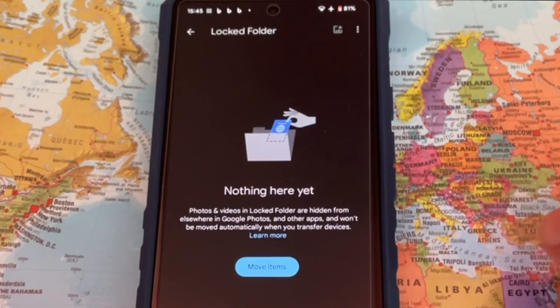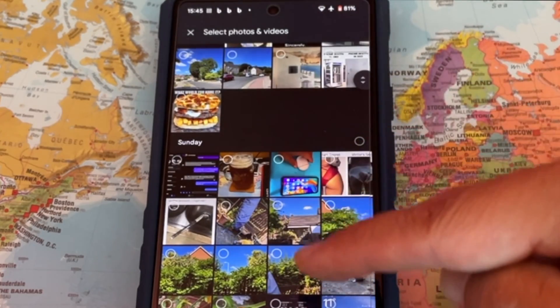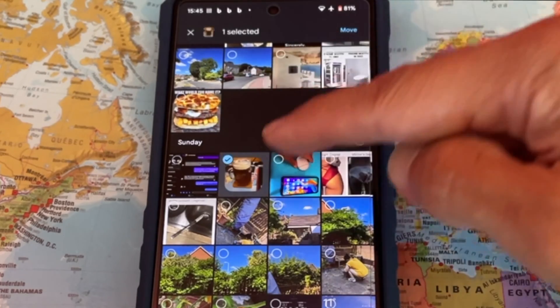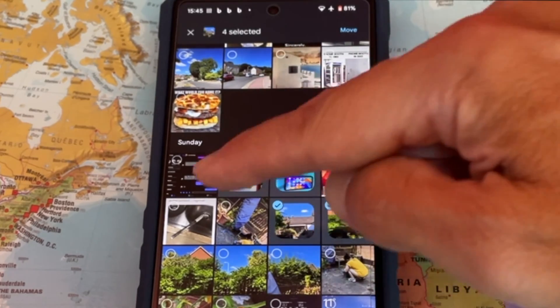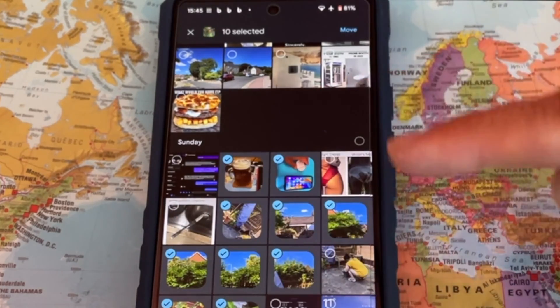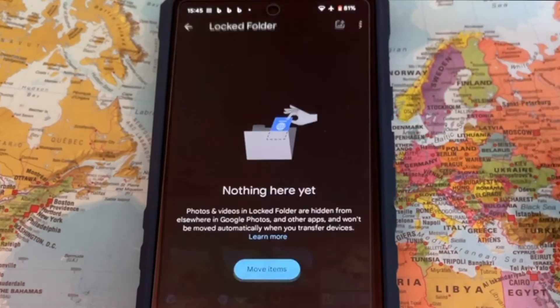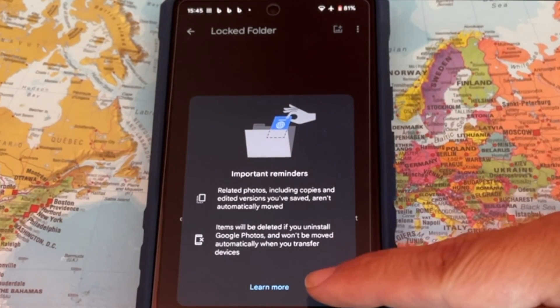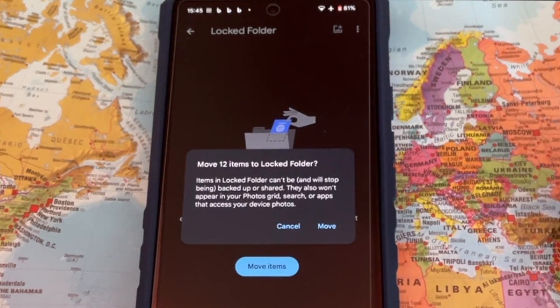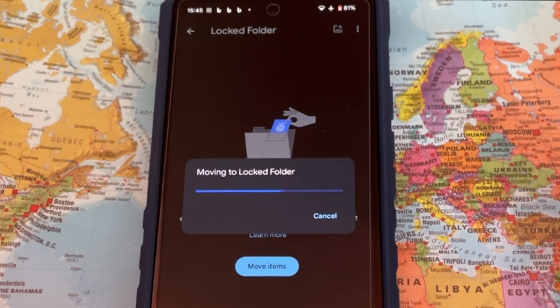Next, you will be asked to move items to the empty locked folder, so it will take you to the Google Photos app. You may now select the photos you want to hide. Select the photos and tap on Continue. Depending on how many photos you have selected, it may take from a few minutes to several minutes to move them to the locked folder.